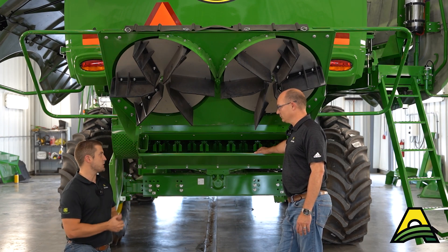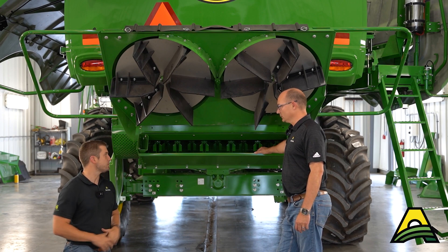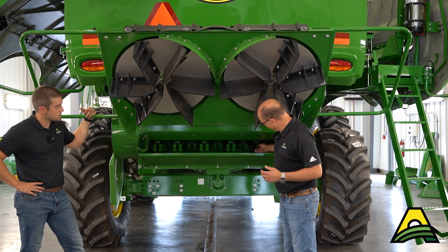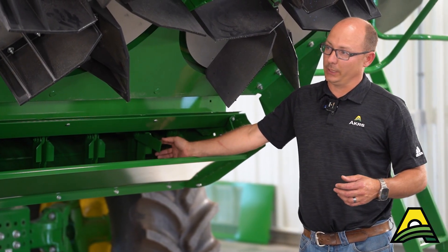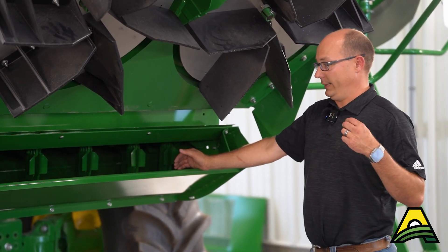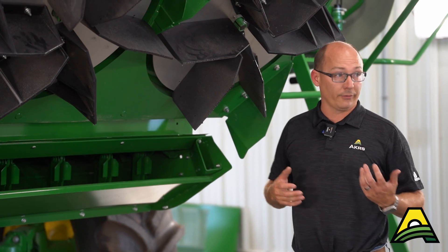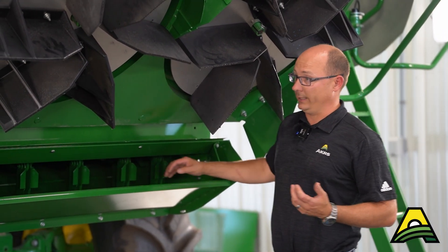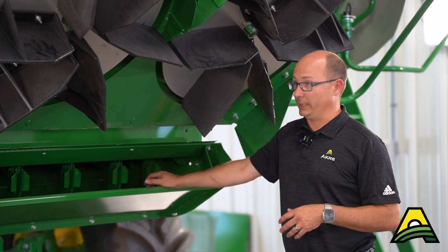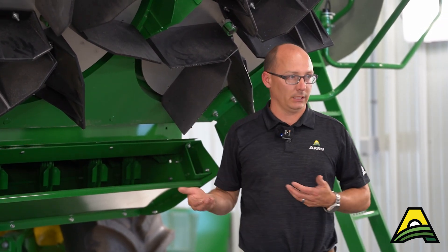If you want to put some half sets in when you get into dry corn, you can do that. Another thing to look at is where the knives wear at the pivot on the bushings. As they wear down, that bushing hole itself wears out and you can throw knives. If a knife gets thrown and your chopper is out of balance, when you go to replace that knife, you need to make sure that you're replacing the knife opposite of it as well.